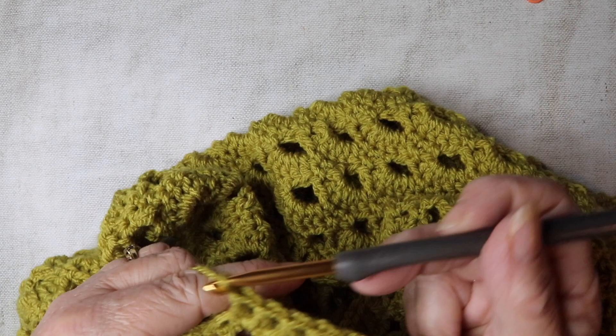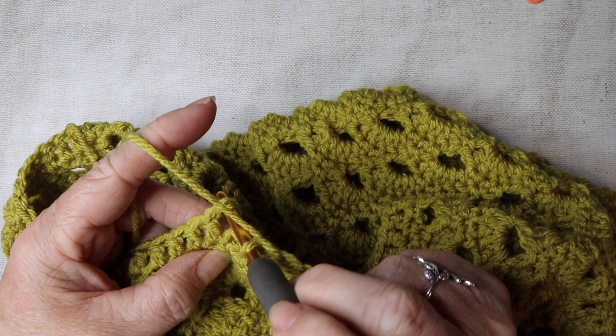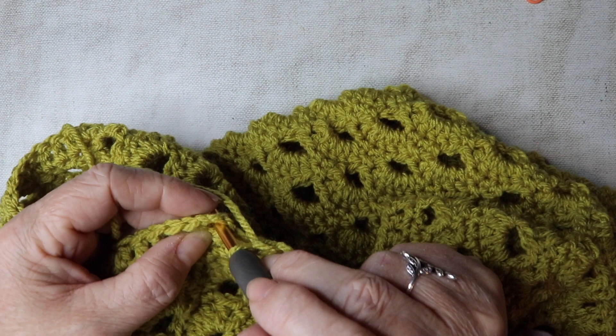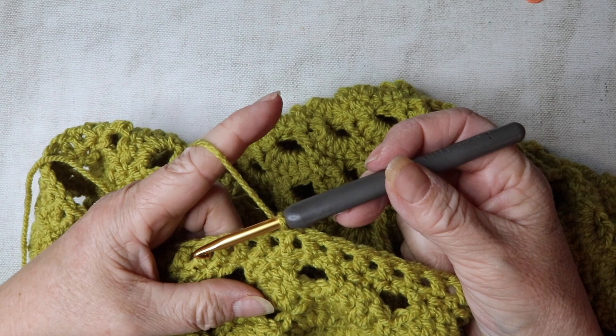I've got a few more trebles to go. Back to the last one — I'm just going to slip stitch to the top of that three-chain. That's our first round of ribbing.